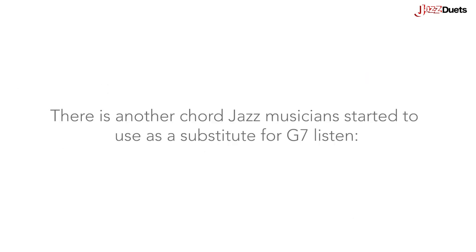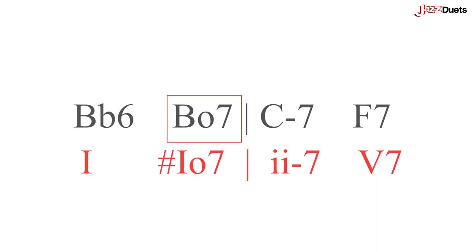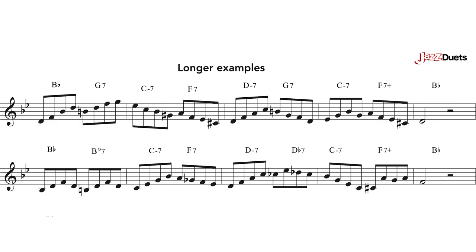There is another chord jazz musicians started to use as a substitute for G7: Bb6, Bd7, Cm7 to F7. Here now are some lines that highlight and trace the sounds we have seen — Bb6, Bb6, Cm7 to F7.